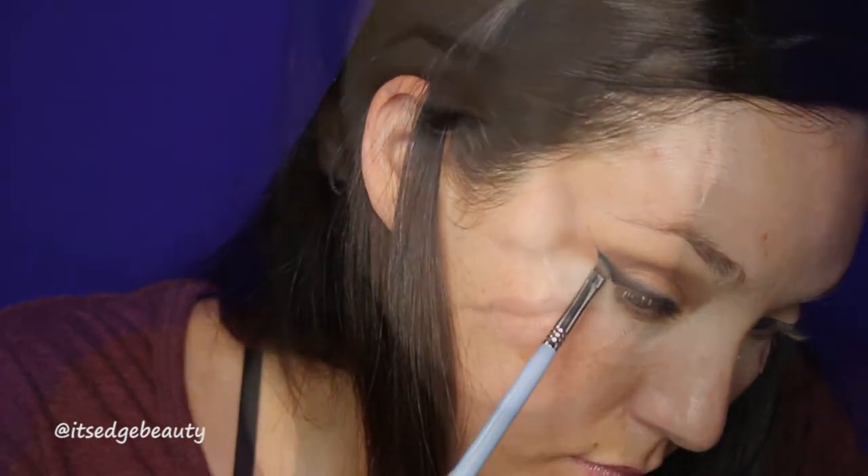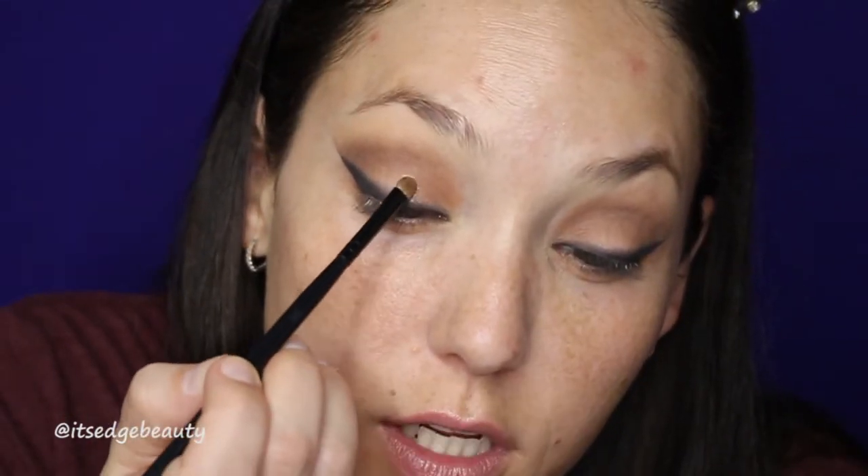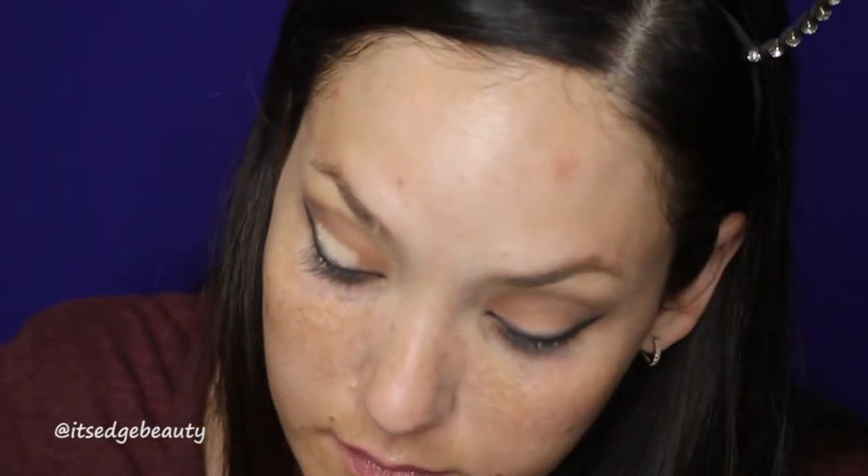I think that actually looks pretty good. Now we're going to go do the other eye. I am going to take the tape off now. I'm a little bit disappointed with this lid shade — it's kind of chalky and then it kind of just blends away. And then I'm going to come back to the eyes.